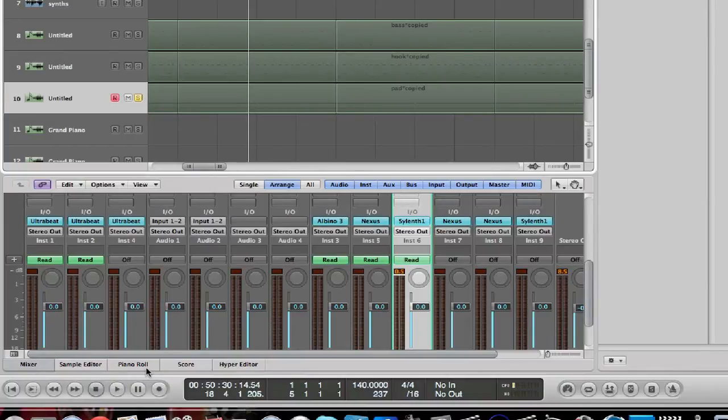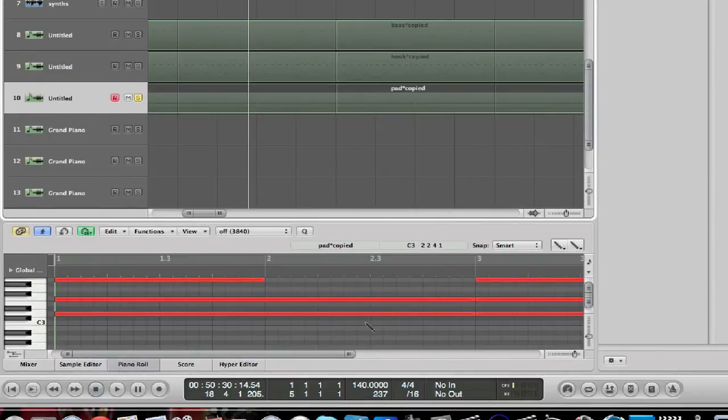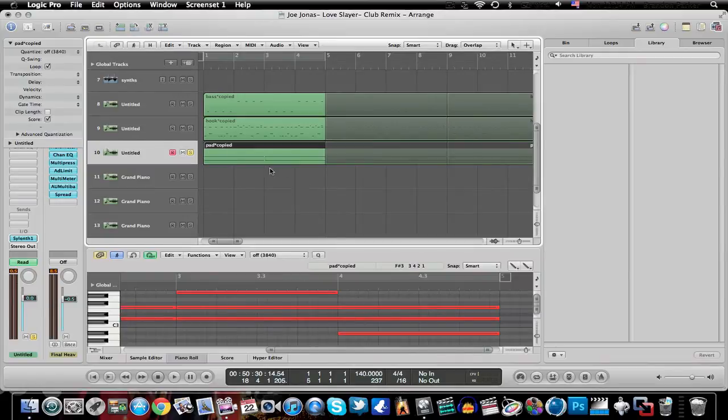In the piano roll, all it is is just one long note. Different audio units make them sound completely different, so it kind of sounds like a pad. I change it up a little bit with the different sounds from my audio units — depending on what sound you have, they also help make it sound a lot better.